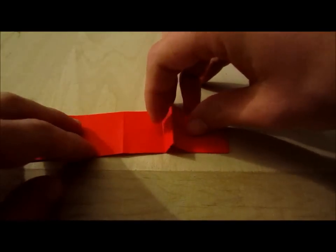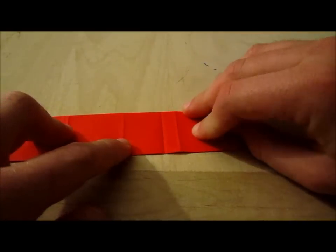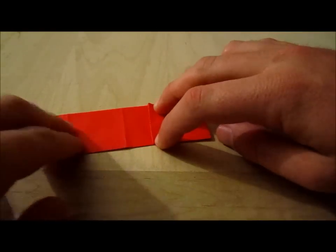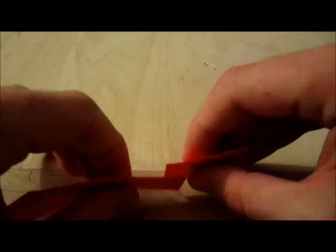Let me do that again — let me show you a different angle. You pinch, you fold, and you crease. So it should look like a Z.